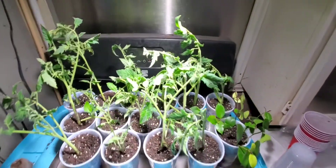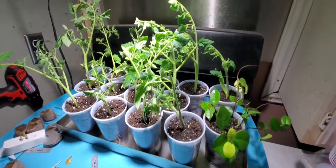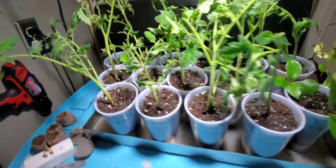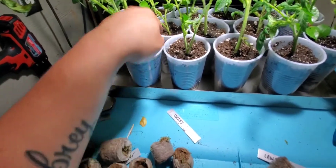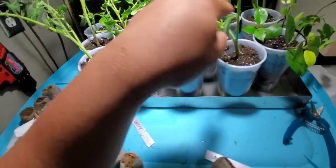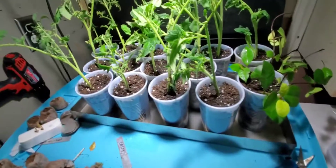I'm probably gonna have to give some away or sell them — it's too many. Let me count: 1, 2, 3, 4, 5, 6, 7, 8, 9, 10, 11, 12, 13, 14 tomato plants.